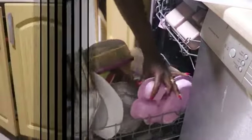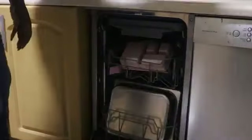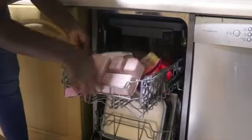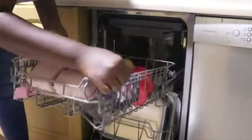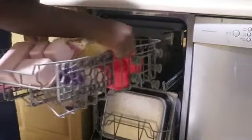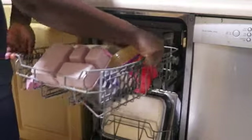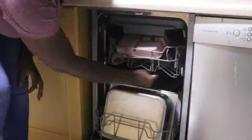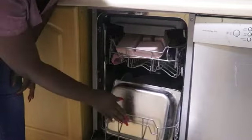Now I am done loading the bottom part of the dishwasher. The top sprayer on the middle part of the dishwasher is not rotating properly, so in order for it to have enough space to rotate, I am pulling out the top rack and adjusting the height so that there is enough space between the two baskets for the sprayer to function properly.